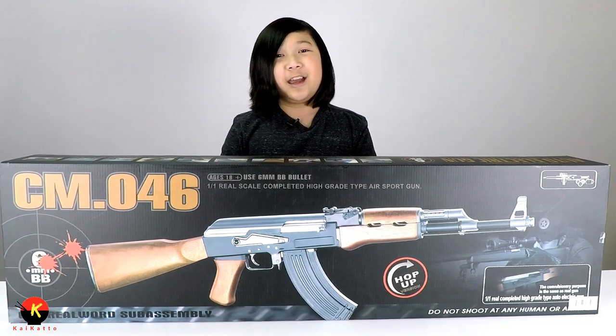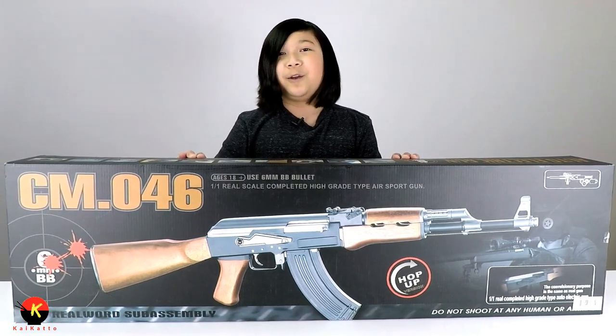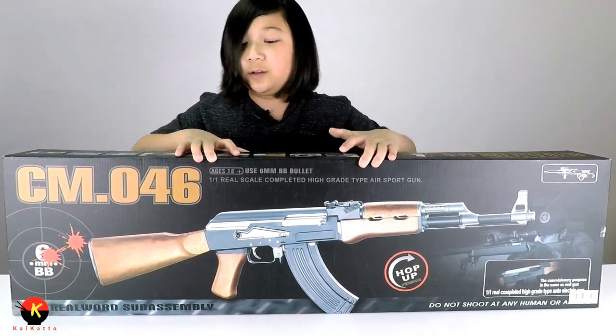What's going on guys? My name is Kaiden and today I have a special treat for you. This is the CYMA CM046 AK47, and what's really cool about this is that it uses a real wood sub-assembly.